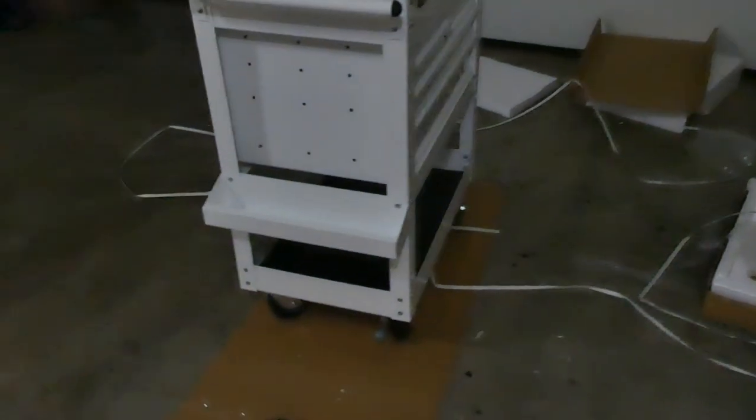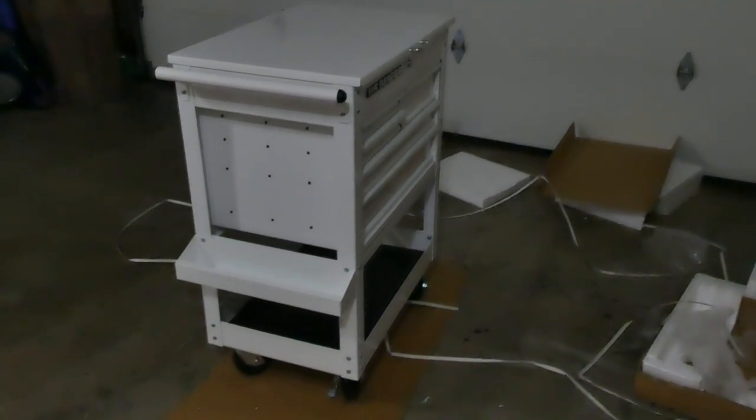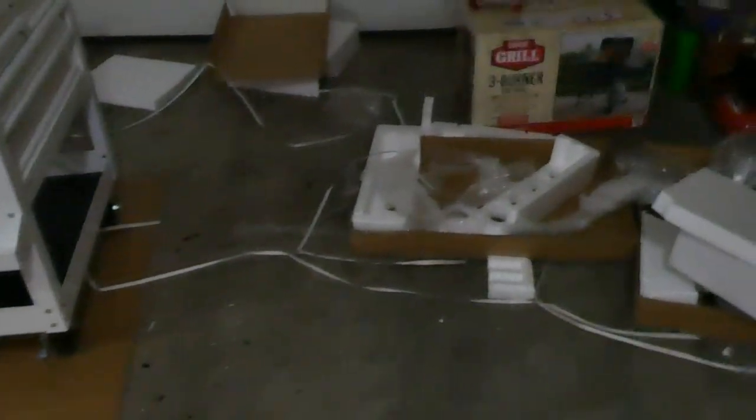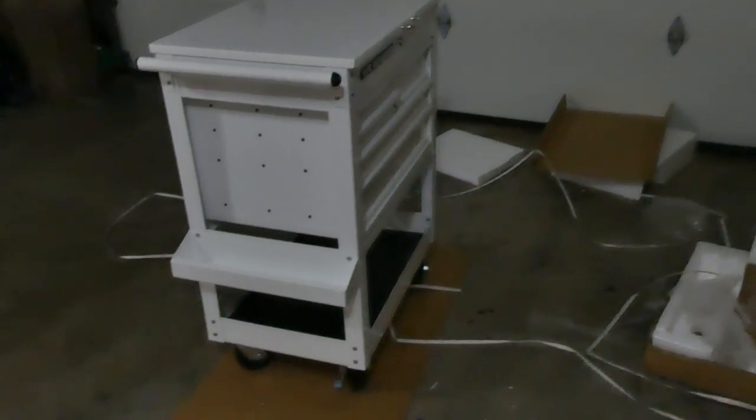I went ahead and put the toolbox together, and yeah, it took a while. I don't know why they had to make it so complicated — nothing fit anywhere close to how it's supposed to. But we got it done. It's 5:30 now, so the shocks are still sitting there — that's probably going to be a thing for tomorrow. But the toolbox is pretty cool.